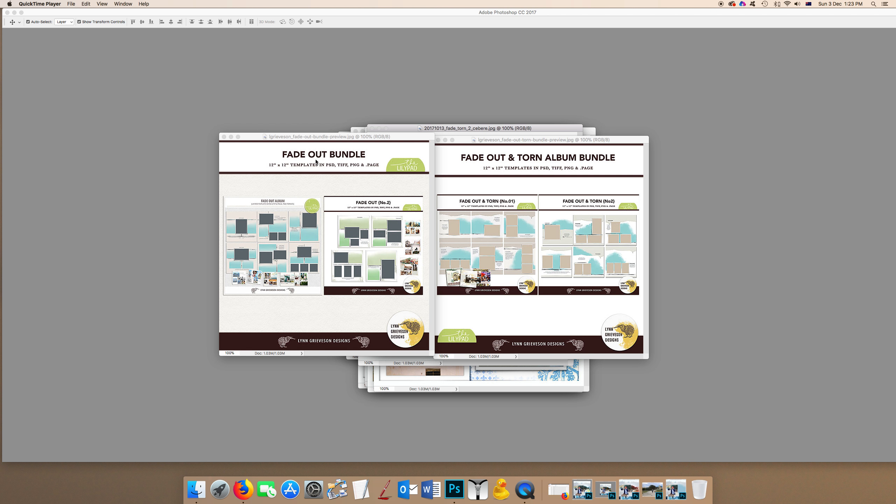There are two sets: the Fade Outs and the Fade Out and Torn. You get various options — you can buy them individually, in bundles, or as a mega bundle, so you'll see in the store what your options are.